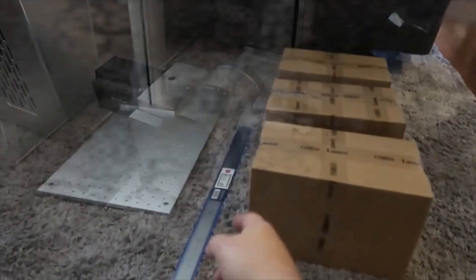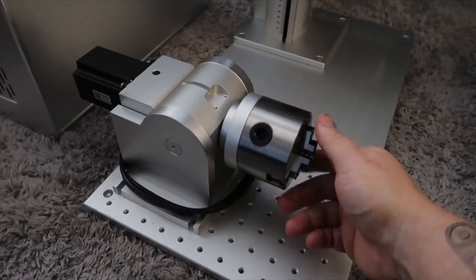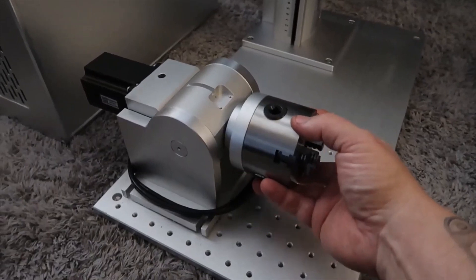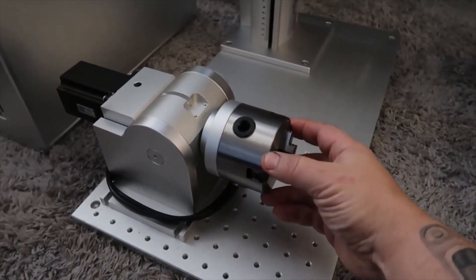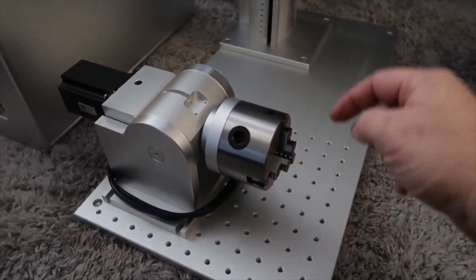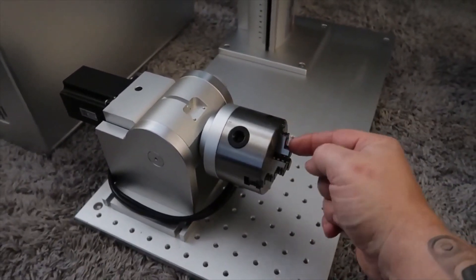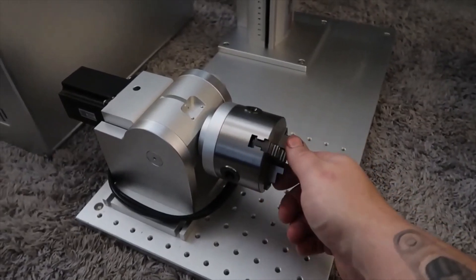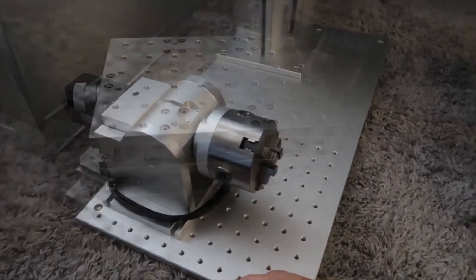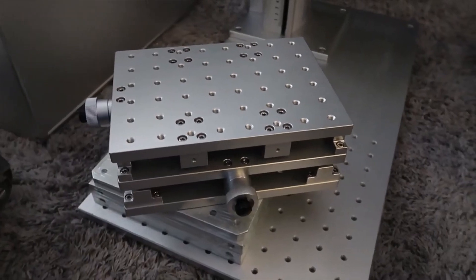First up is the chuck rotary — this is a really heavy, heavy-duty unit and it's used to rotate items as you're lasering them. I do have a jig for this already for doing business cards.